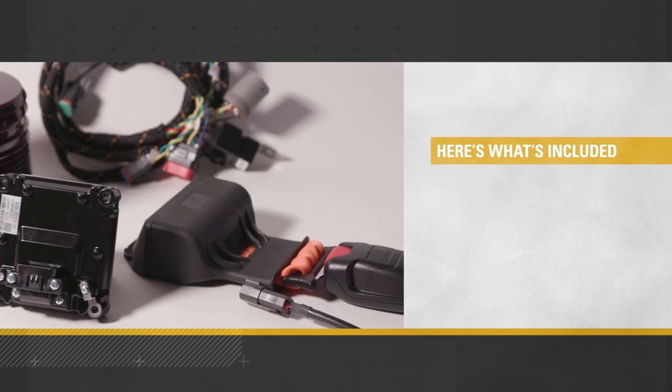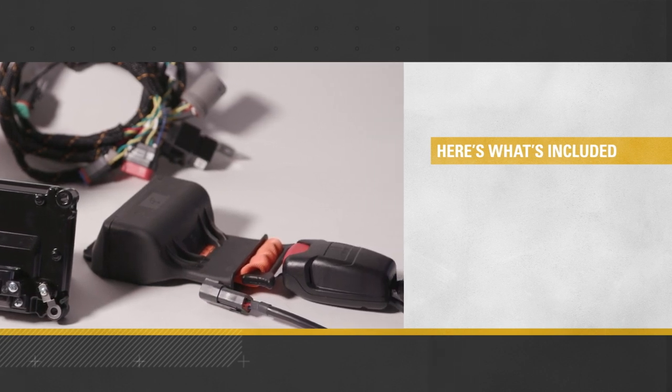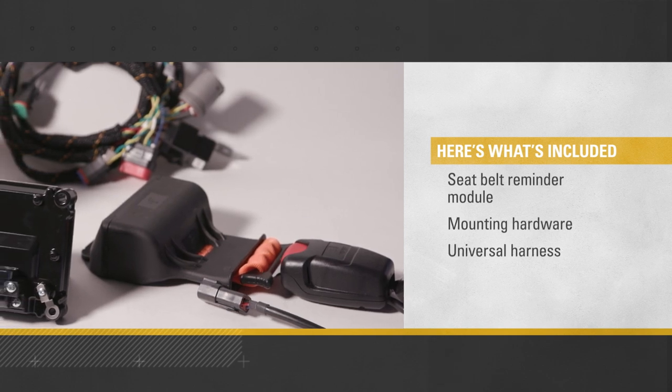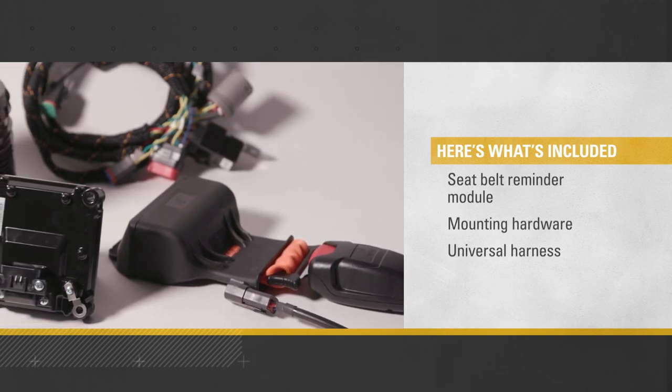All the necessary parts come in the seat belt reminder system installation kit: the seat belt reminder module, mounting hardware, and a universal harness that works with both 3- and 4-pin electrical seat belts.